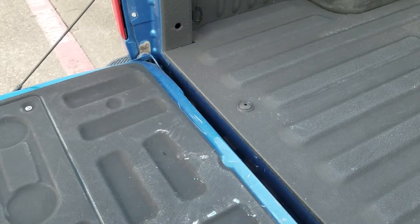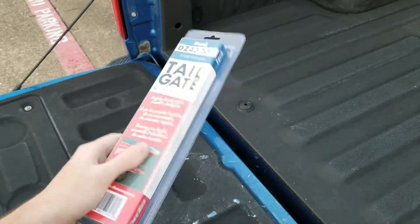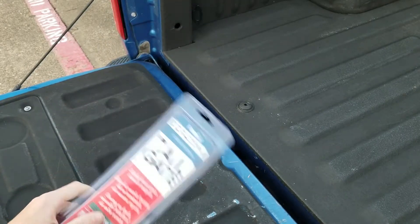All right guys, the number one mod for your truck today — we're going to be installing this tailgate assist, because this tailgate falls down all the time and it's starting to piss me off.